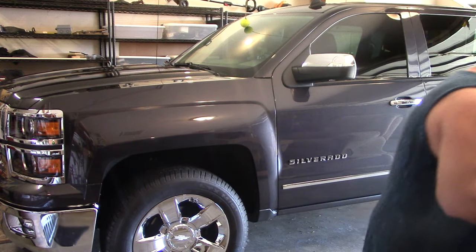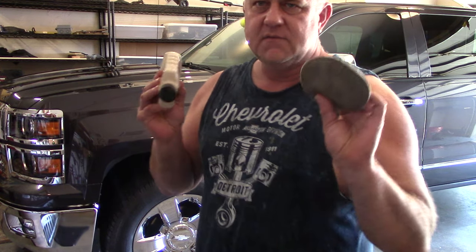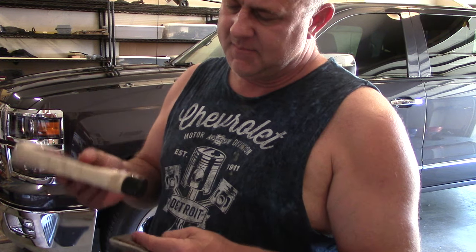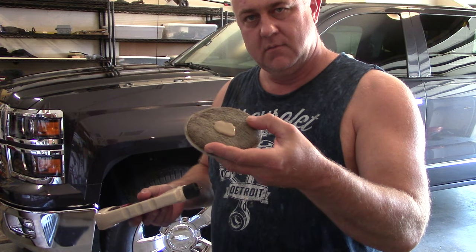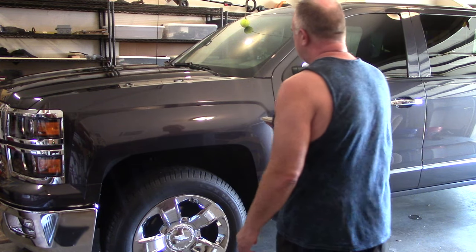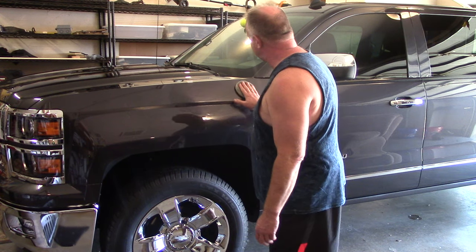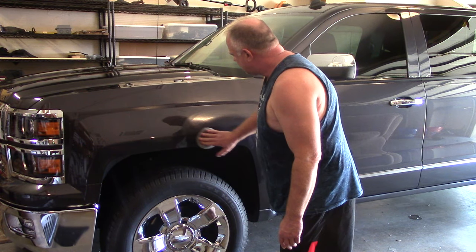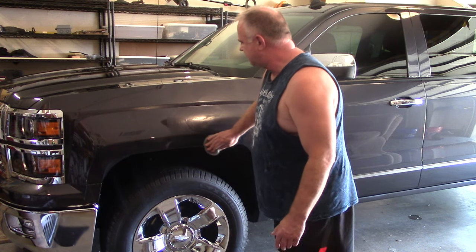Let me show you what I did — it's pretty simple. Take an applicator, dab a little bit down here, and just cover the whole surface like this. I already did this but I'm just going to for demonstration purposes. This is what I'm going to do, and don't let it dry.